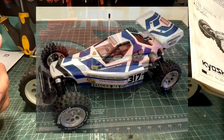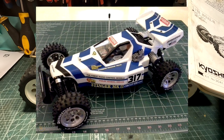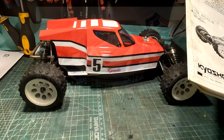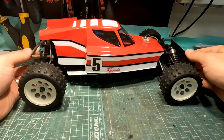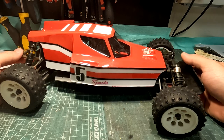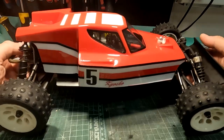The Mark 2 body is more modern looking with a wing and it's very Optima mid style looking. The Stinger Mark 1, however, is very different — very unique looking and conventional. It doesn't have the wing. The body is very interesting.